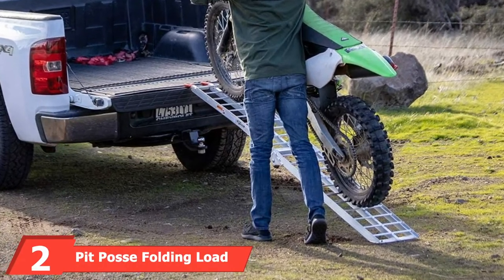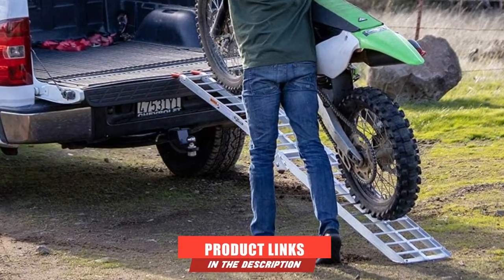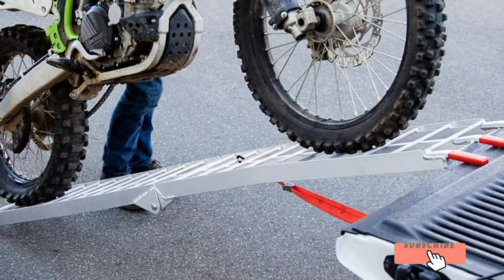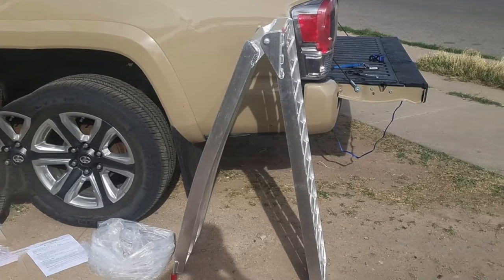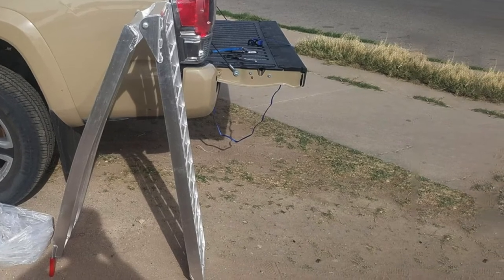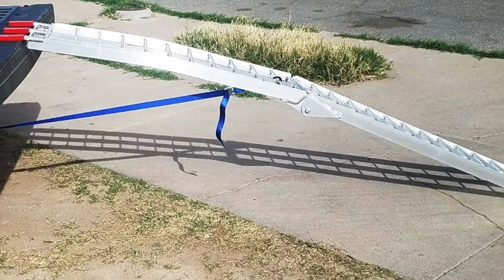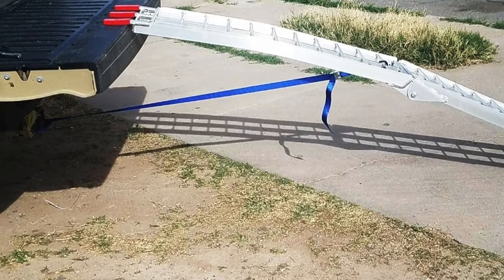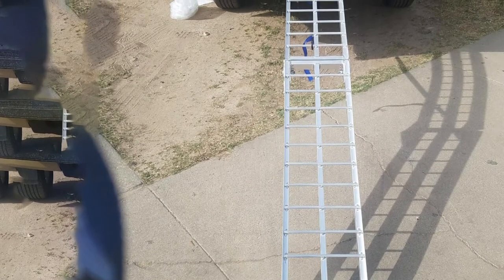Moving on to number two, the Pit Posse Folding Load Ramp. This is a loading ramp you can consider if you are looking for the best truck loading ramps for your dirt bikes. When you purchase it, you will get a five-year warranty. It has safety features including tie-down straps and rubber attaching points to keep the ramp secure when you are wheeling your bike up. It is constructed from aluminum for sturdiness — lightweight and resistant to harsh weather conditions. It can easily withstand wear and tear by resisting rusting and corrosion. Due to the fact that it is foldable, it is compact and easy to transport.